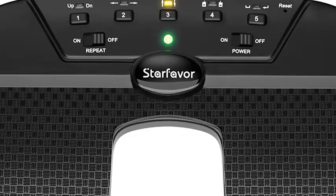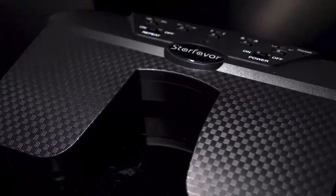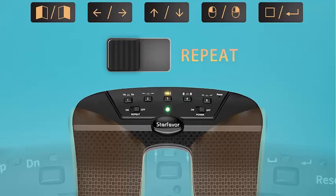An LED light on the power switch indicates remaining battery capacity in three colors: green for above 60%, yellow for above 30%, and red for below 20%, indicating it needs to be charged. The specially designed foot pedal structure makes the Starfavor page turner very quiet, giving you proper support during studio recording or hall performing.